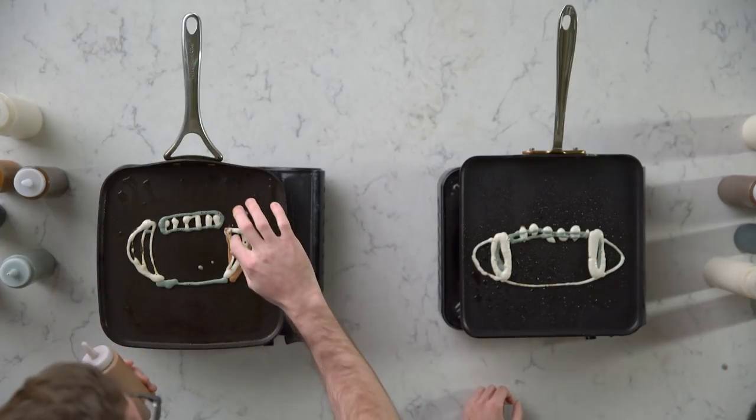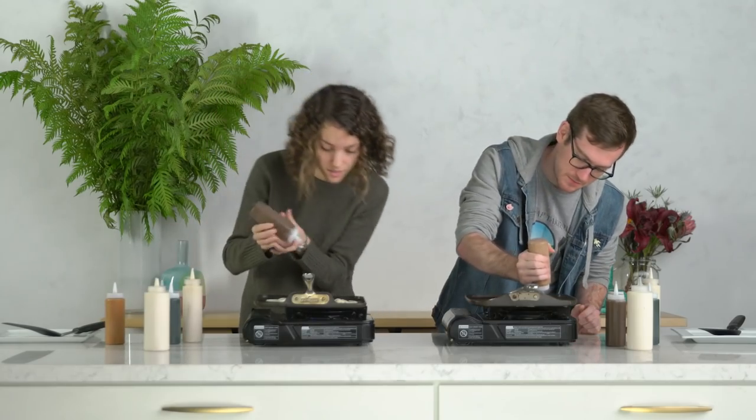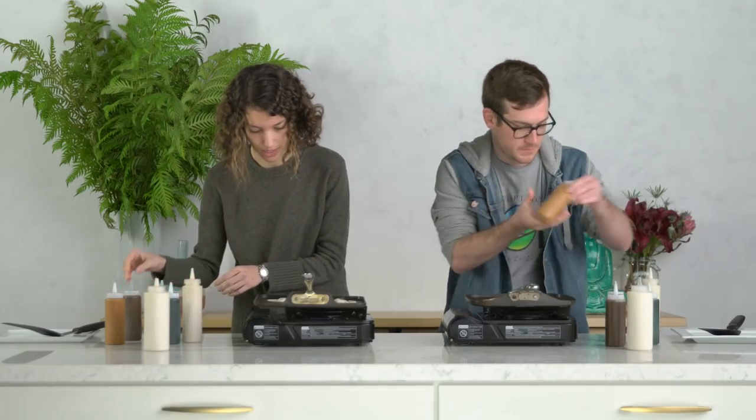Oh no. What do you mean oh no? What did you do? I don't know. Dark. Dark. Oh no, this is a really big football. Wait, what happened after that?